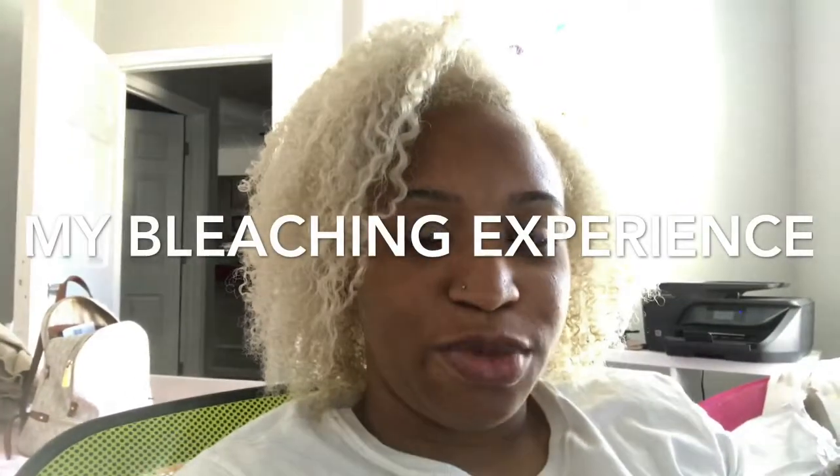Good morning YouTube. I'm coming on here to basically talk about my journey with bleaching my hair. I'm going to go way back — well, not way back — to the first day when I bleached my hair.